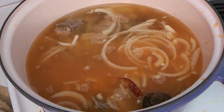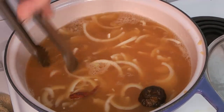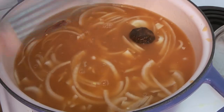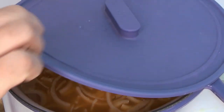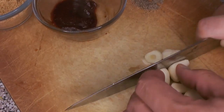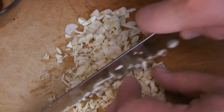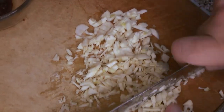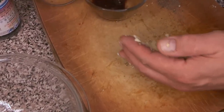Once the water is in and the heat is going again, this is going to simmer for quite a long time. Give it a stir to make sure nothing is stuck to the bottom, then cover it and let it cook. In the meantime, we're going to assemble a finishing paste. We're going to finely chop some garlic — it doesn't have to be pretty, just chopped into small pieces.